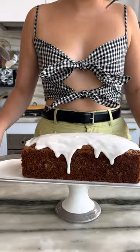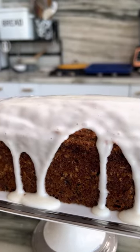Zucchini doesn't have to just be salty, it can also be sweet. Let's make a zucchini loaf with Greek yogurt glaze.